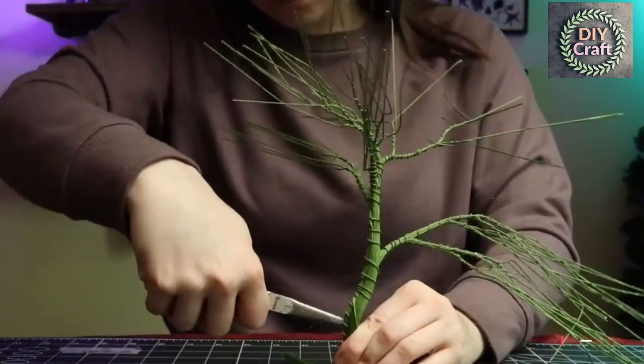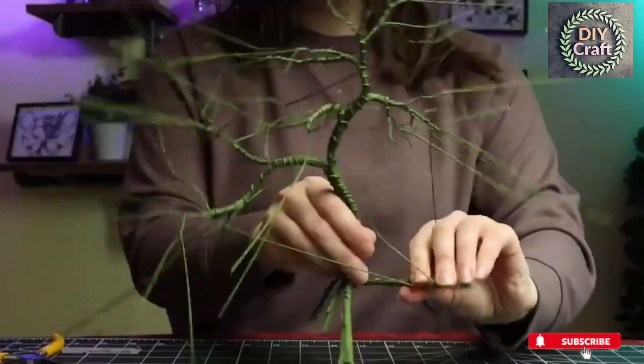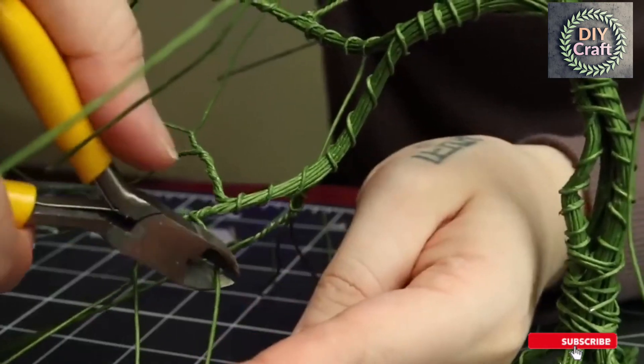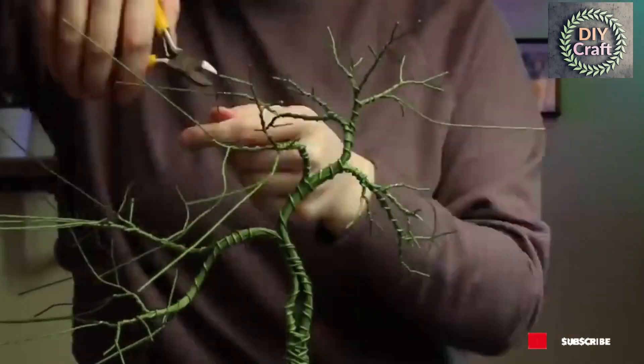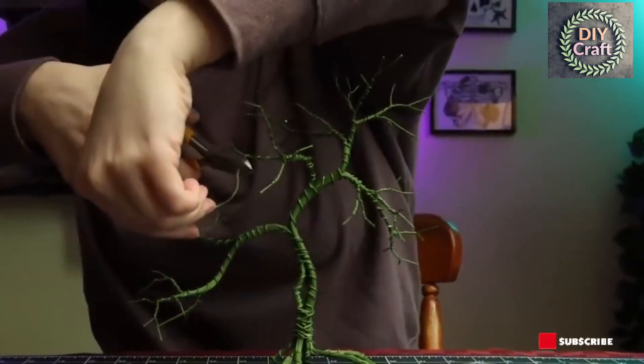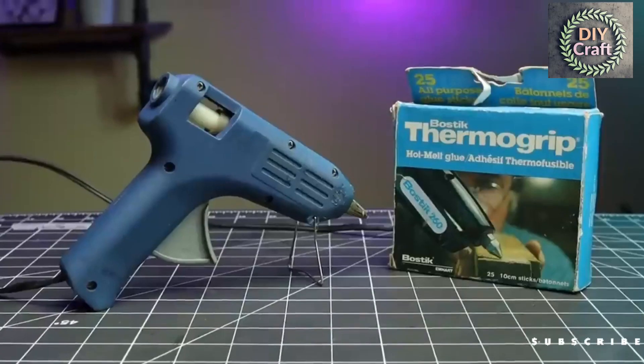I bent this one of mine — you don't have to do this. I also had to pry the knot open again because it closed during all the bending. Don't forget about the roots. Now we're going to clip all the ends to about half an inch or so, and that's the armature done.